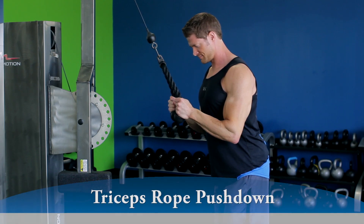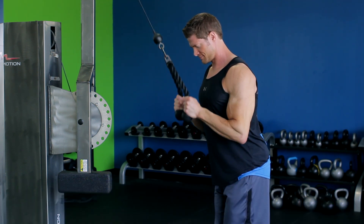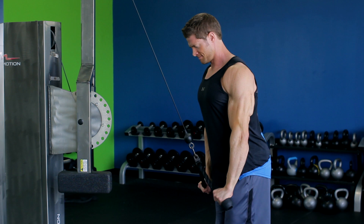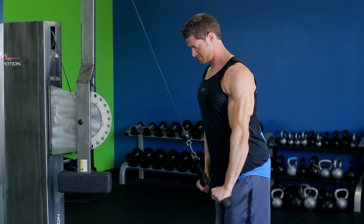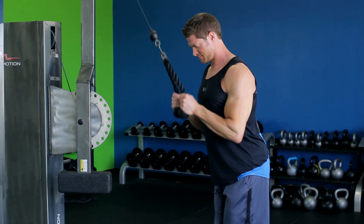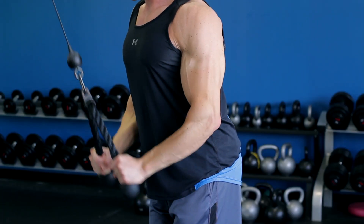Flexing the triceps, bring the rope downward until your arms are fully extended and perpendicular to the floor. The rope should slightly separate as you come down, so at the bottom of the movement, the bottoms of your hands face slightly outward. The upper arm should always remain stationary next to your body and only the forearm should move.